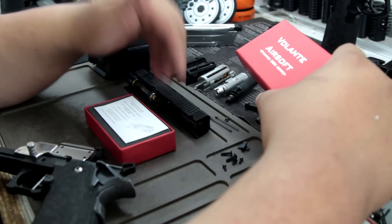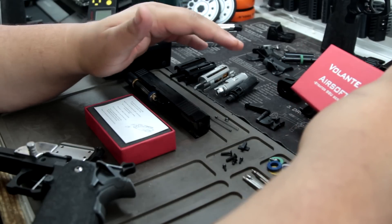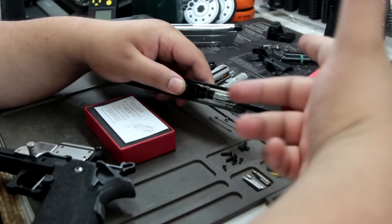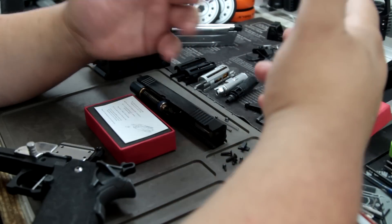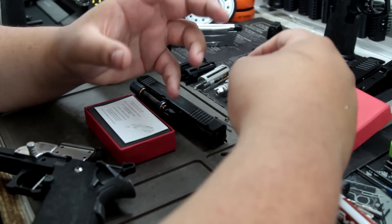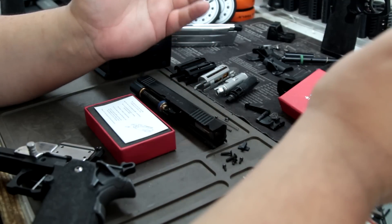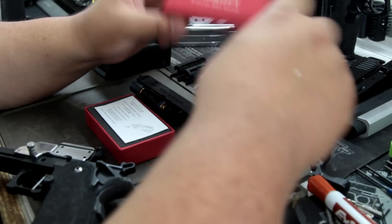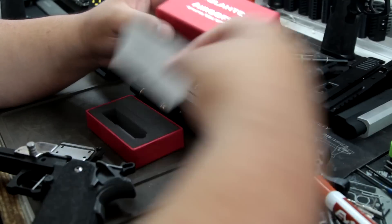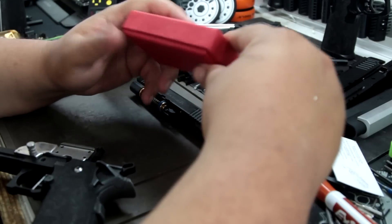It feels great. There is one weird feeling — I think so far there's nothing negative about it. The only negative I have is it feels weird when I shoot with my TM mag. It feels like there's a vibration that you feel — it's just a weird feeling. It comes with the blowback unit. The screw — I'll show you once we take it out.